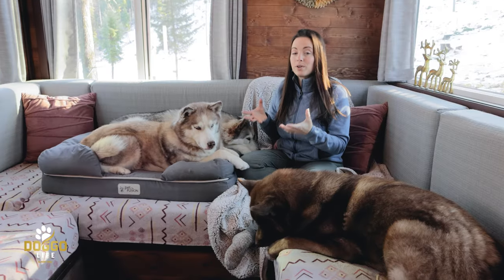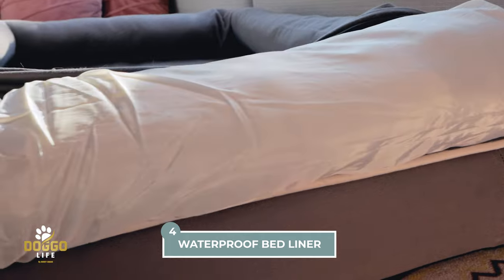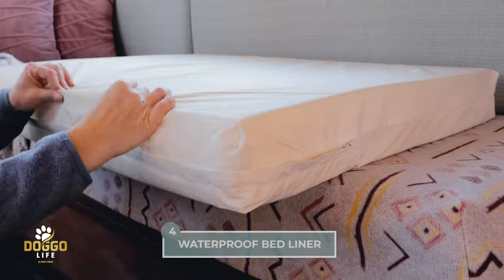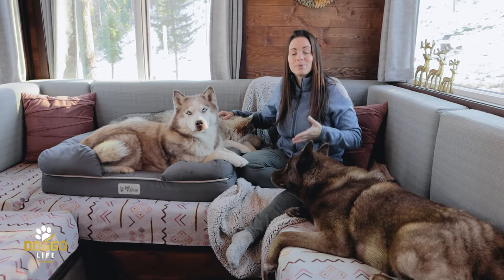This dog bed comes with a waterproof mattress liner — underneath the cover there's a liner around the mattress, so you don't have to worry about spills or accidents. The mattress itself is always protected from liquid, and that is really important.